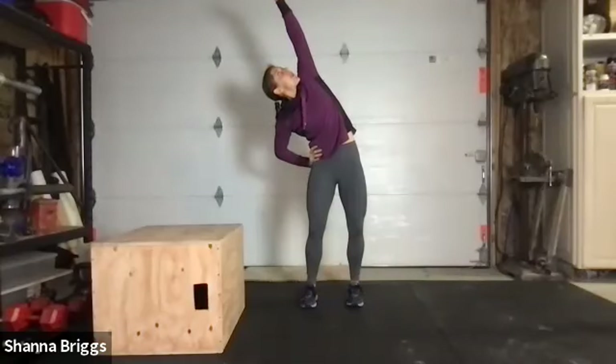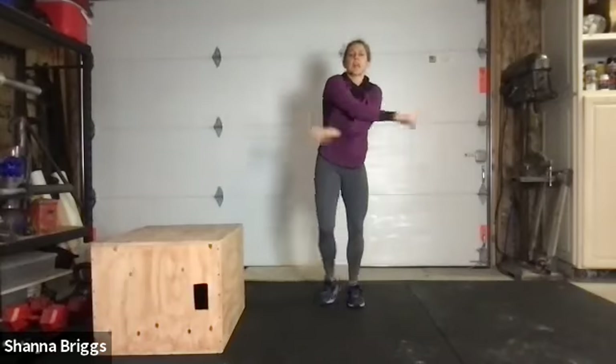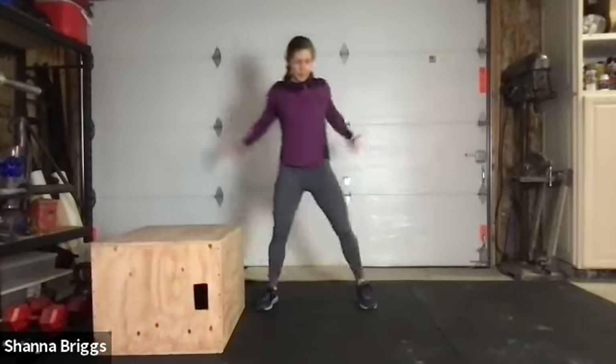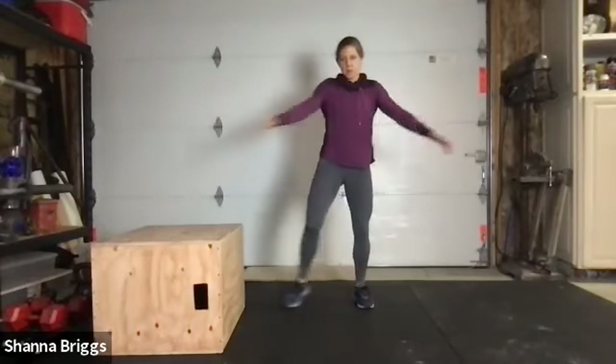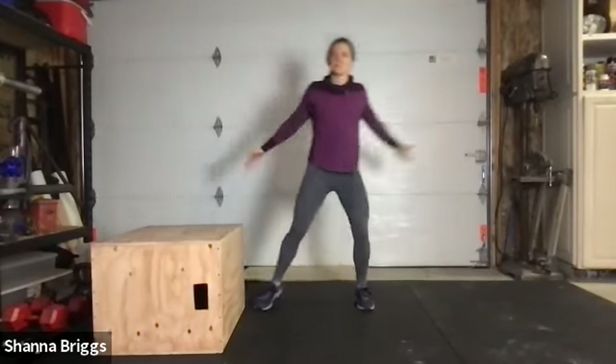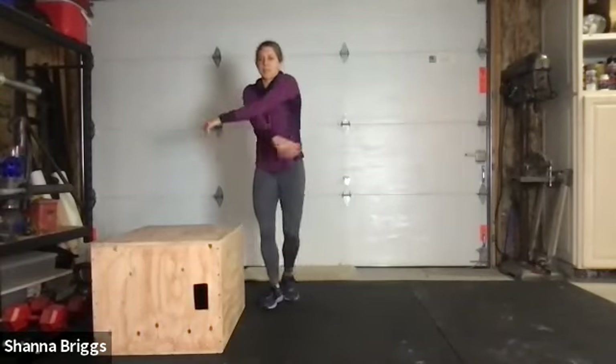Peering up — nice deep breath and release. Fantastic! Go ahead and shake it out, sidestep with a little arm swing, shoulders back and down.